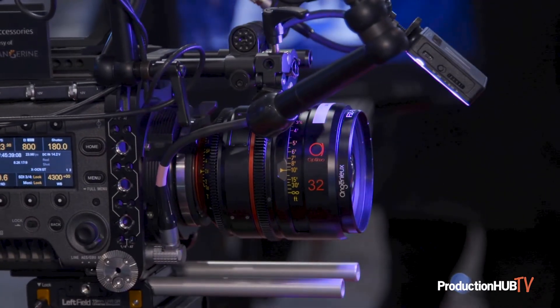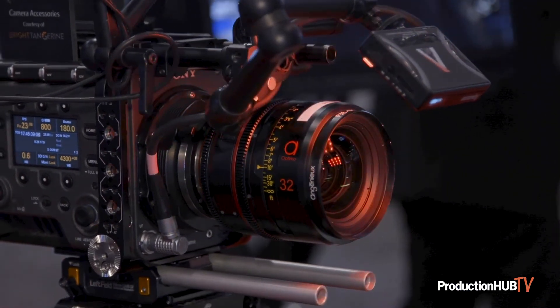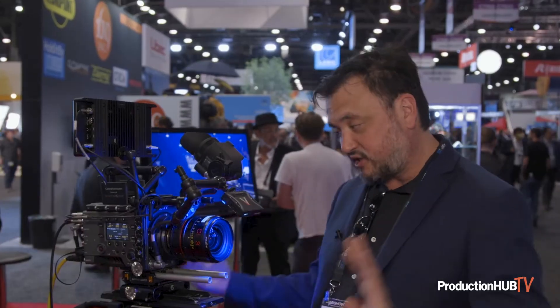Also, we're featuring a lot of Optimo primes in our booth. These are prime lenses that have a lot of the heritage of the Ingenue look, but they're in a much smaller T18 size.